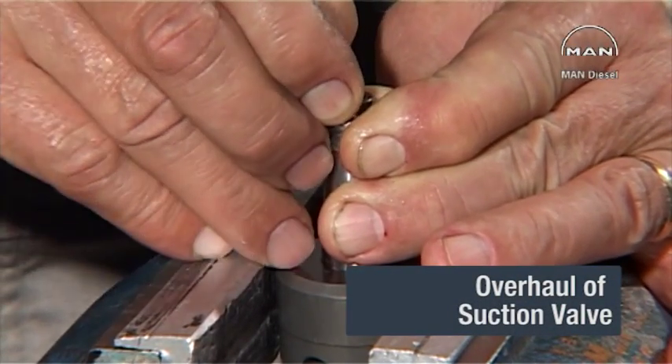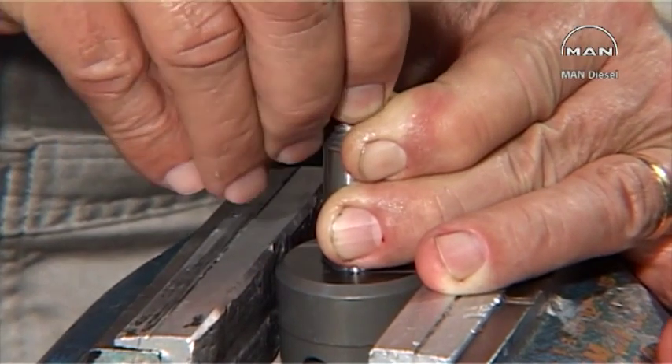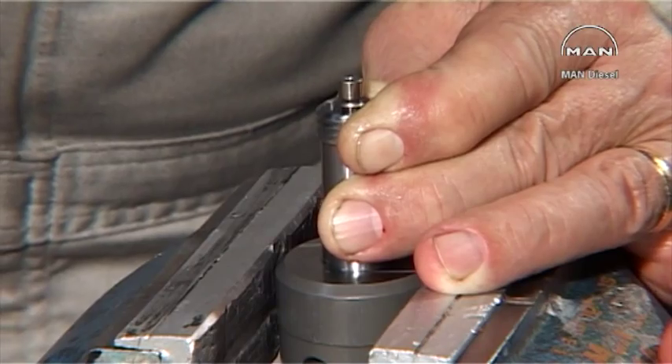Set up the suction valve in a bench vise and press down the spring by means of the cone to release the valve spindle from the two-part conical ring.